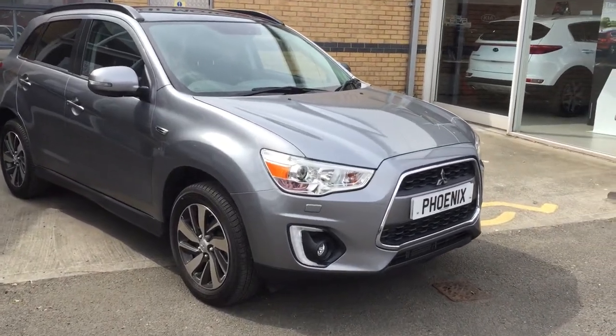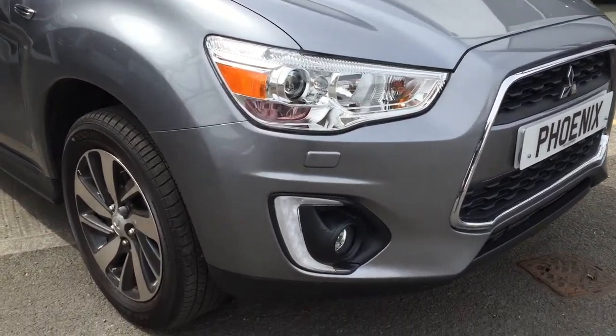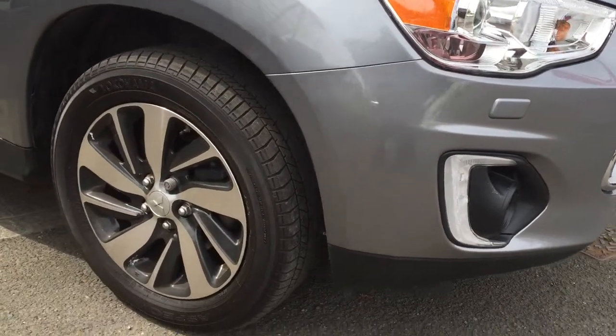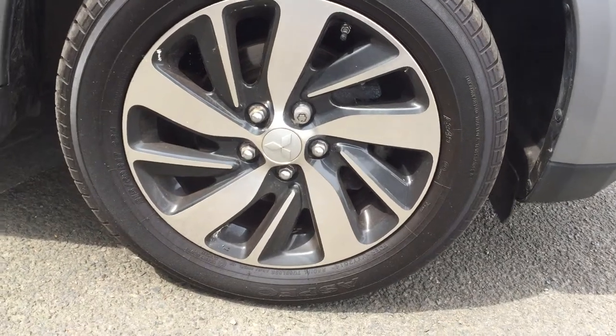At the very front there are xenon headlamps which give great visibility, LED running lights down below, accompanied by diamond cut alloy wheels which just look great and they're all cleaned up.